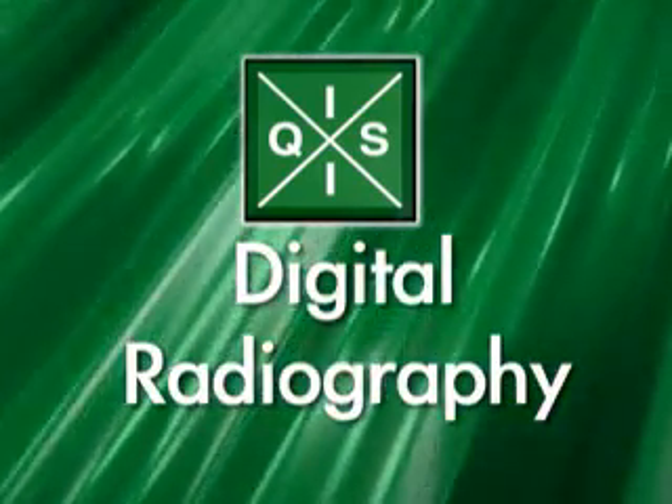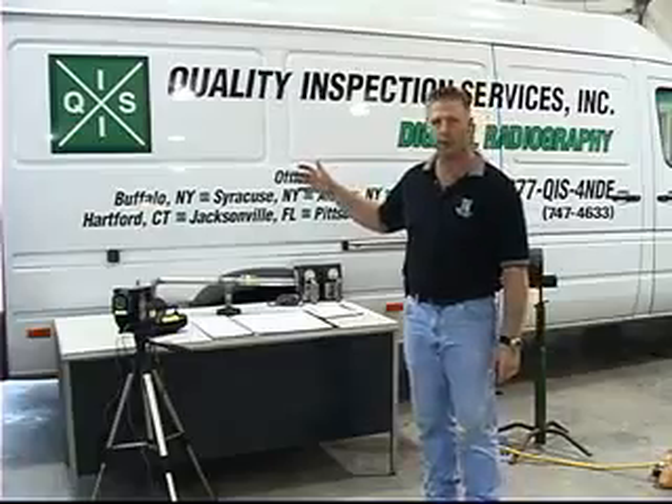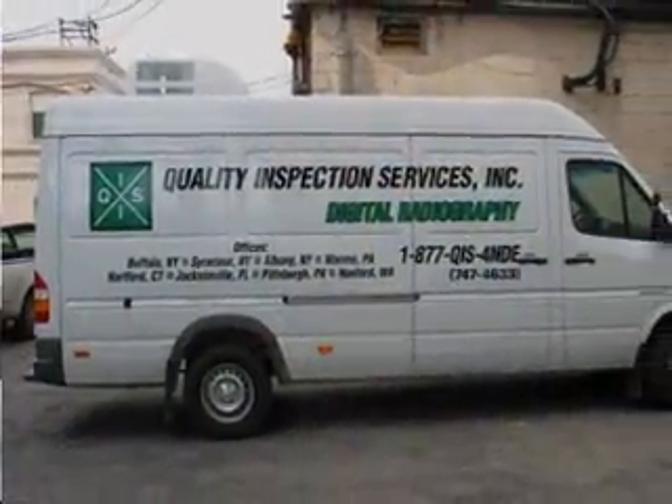When dealing with digital radiography, a lot of times we need to go out in the field. What QIS has put together is a digital van that encompasses everything we need to do a digital radiography job.